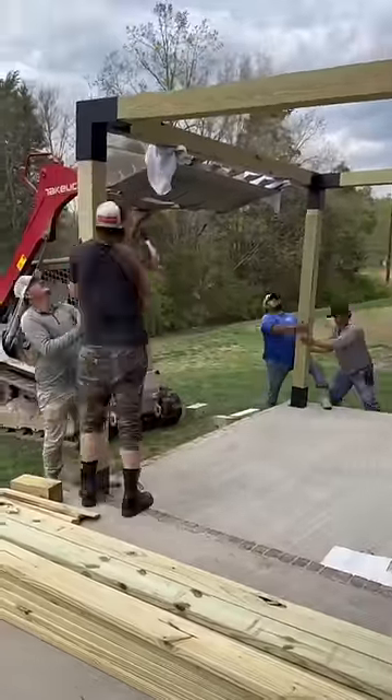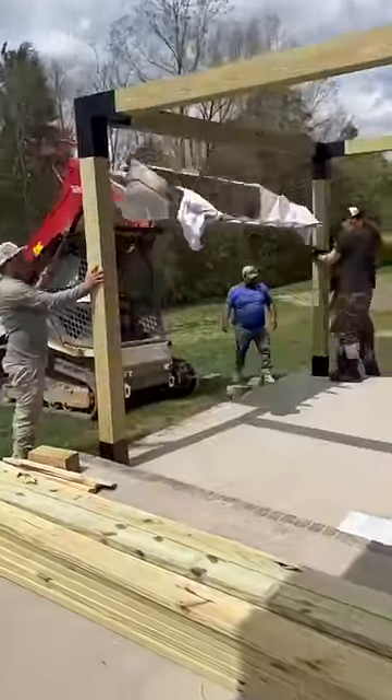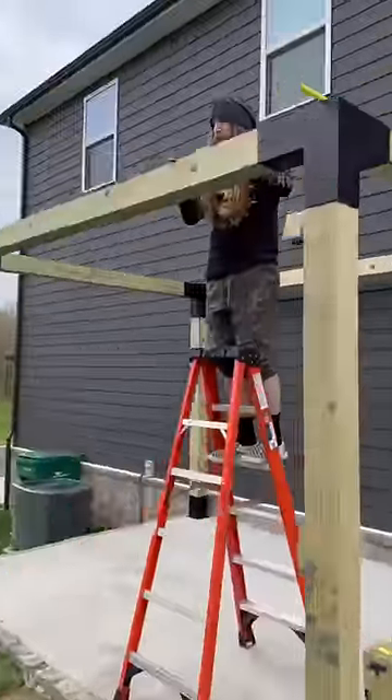As luck would have it, these concrete workers just happened to be in the neighborhood, and they came to our rescue with a skid steer. Now, I'm not saying you need heavy machinery — we just could have used a few more hands.